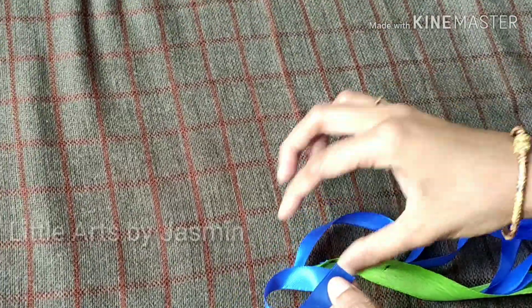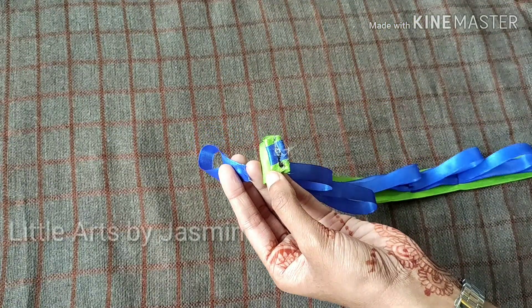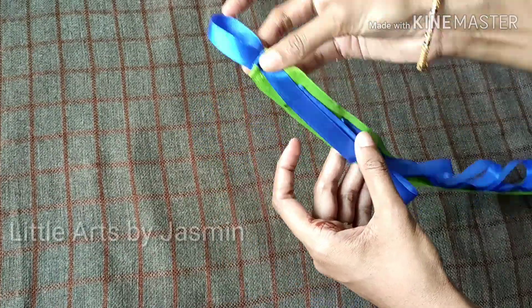I am going to put a glue gun on the hook. I am going to cut a piece of cardboard in the back.